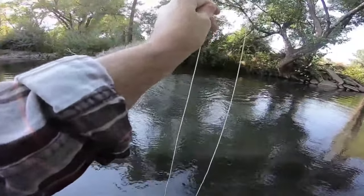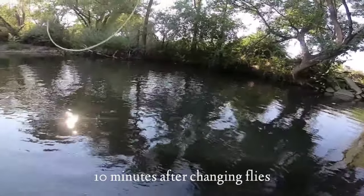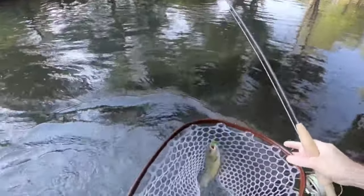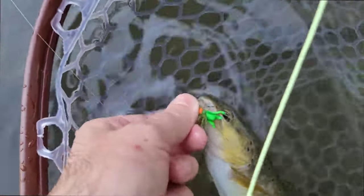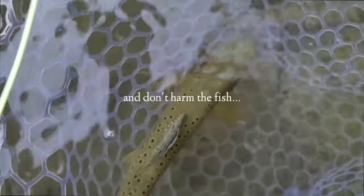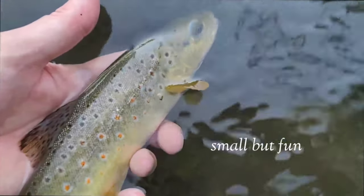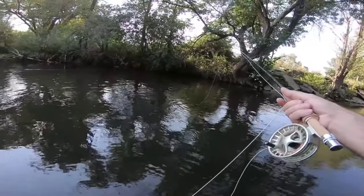Thank you Lord. That was awesome. Stay in the water, keep them wet. This is why I use barbless hooks — they hold good. Let's release them. That was an awesome take. They came out of the depths for that too.